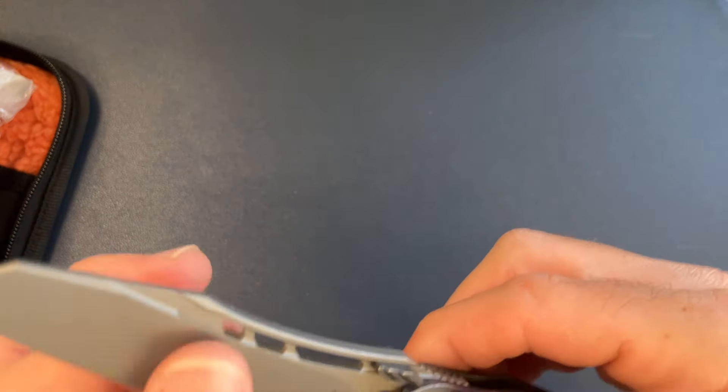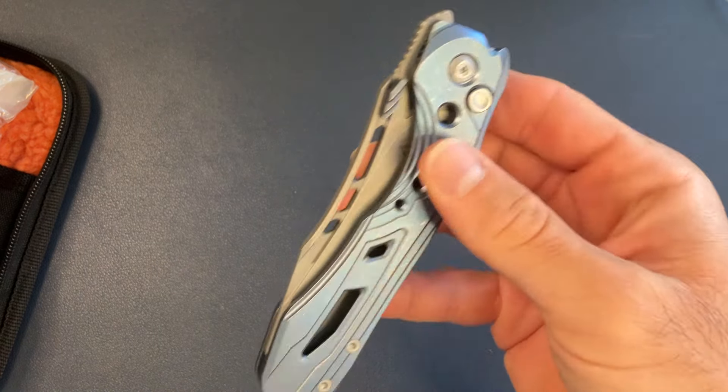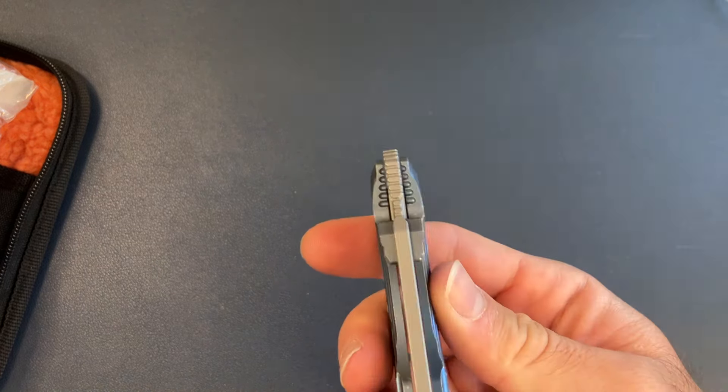M390, flat ground — cool blade shape, though it kind of reminds me of Reich knives. The action is solid, no button stick which is actually a rare occurrence these days on button locks. Centering is great. It's interesting, just not really my jam. And the HRC 58 to 62 — just pick a number. If it's 58 to 60, fine, just put that, but the wide range is frustrating.